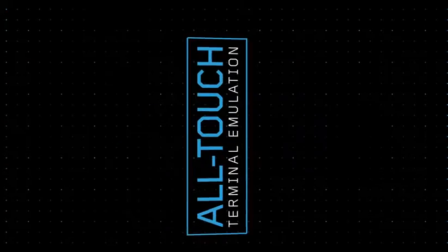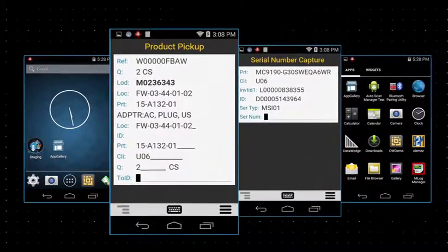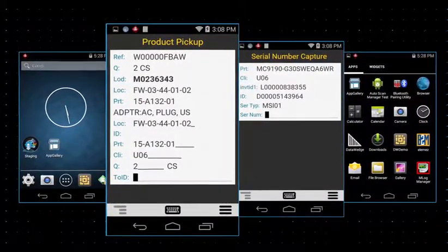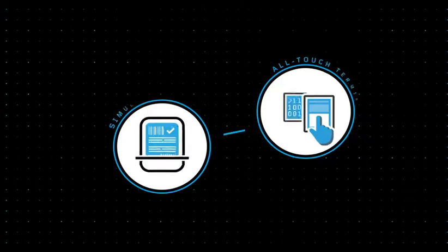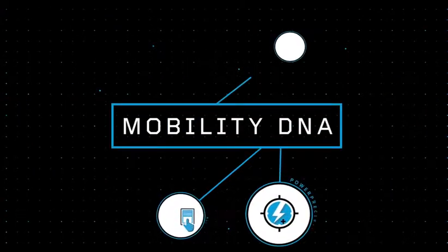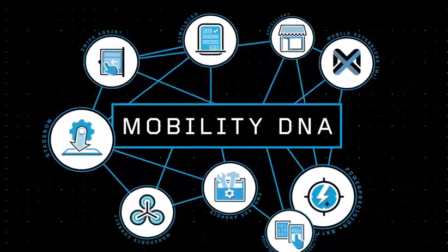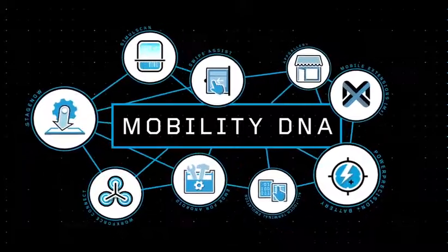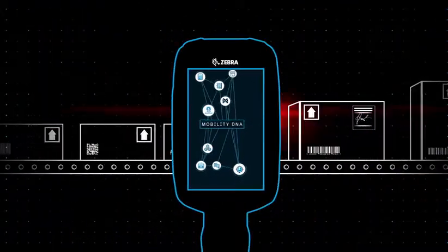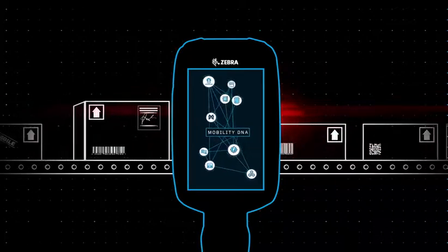The software also includes all-touch terminal emulation, which translates your existing green screen interface into an intuitive all-touch interface, without having to modify your back-end. SimulScan and all-touch TE are just two solutions within Mobility DNA, a whole suite of Zebra-exclusive tools and utilities that add functionality, enhance capabilities, and streamline your device platforms into one simple integrated solution that's easy to deploy and manage.